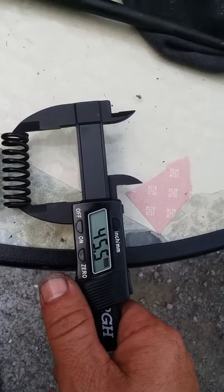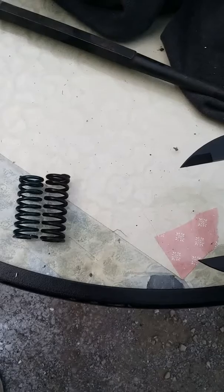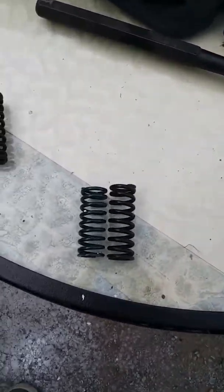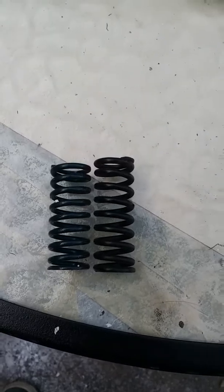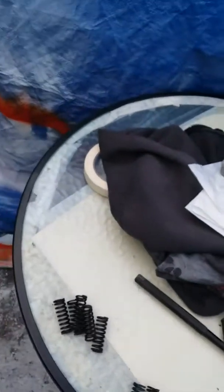The new spring measures 45.5. The old ones are either worn out or fatigued. Just looking at the coils, the one on the right looks heavier — it's got more to it. So we're using the new ones.